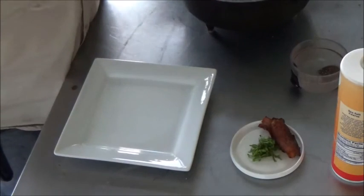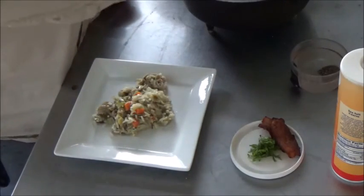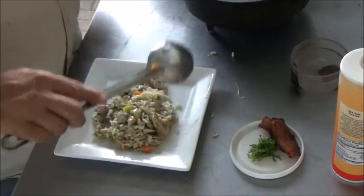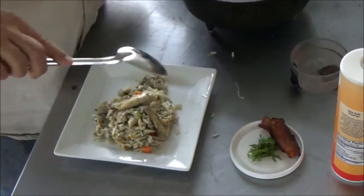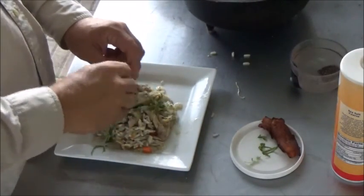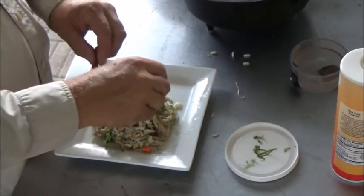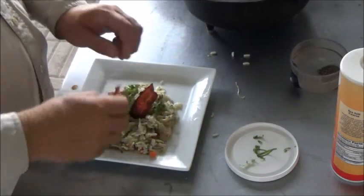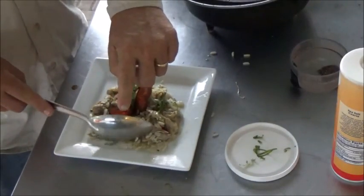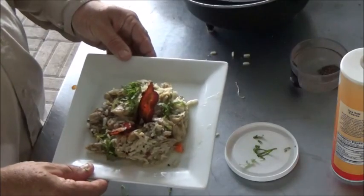Time for the plate-up. This is going to be very simple. I'm just going to put a nice generous scoop of our chicken and rice right on the plate. We've got some fresh basil, just picked right out of the garden, to freshen it up. And I like to garnish with a couple of spikes of applewood bacon right in the middle. Here's the meal.